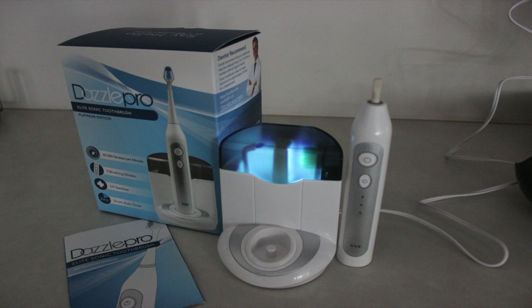The Elite Sonic also comes fully charged straight out of the box. This toothbrush stayed charged for three weeks — it's ready to go as soon as you purchase it.